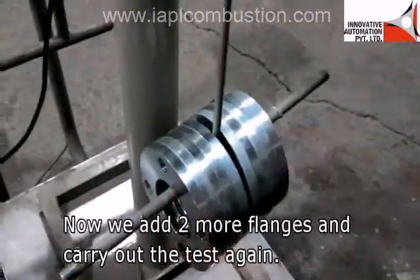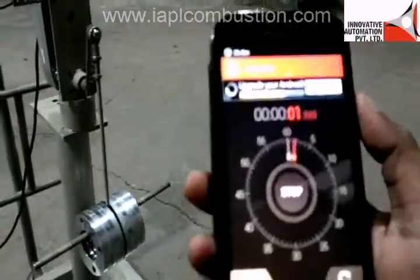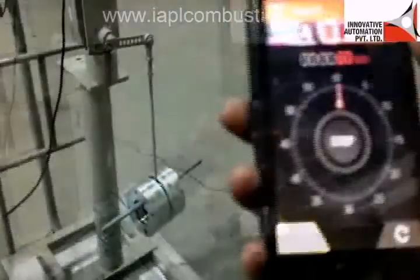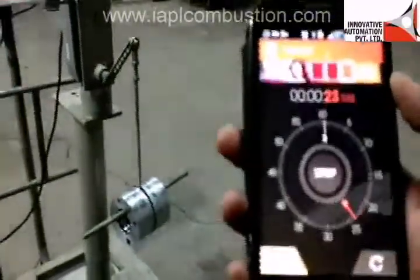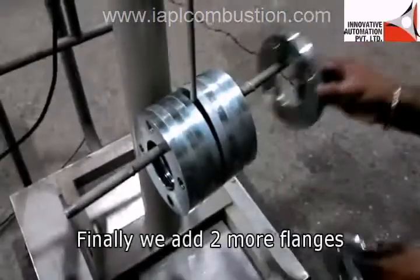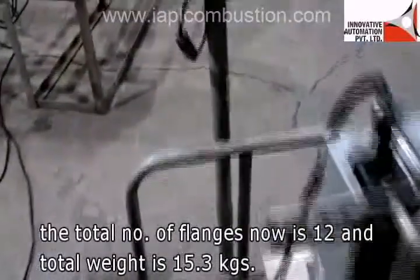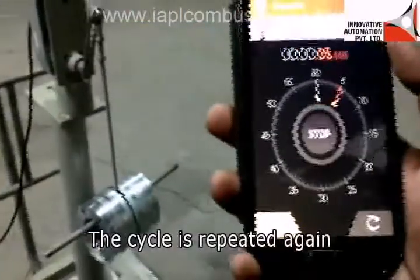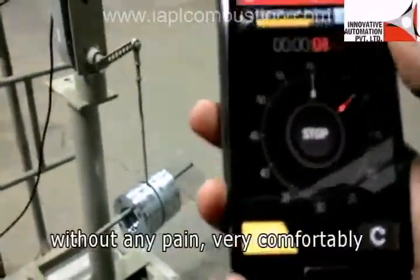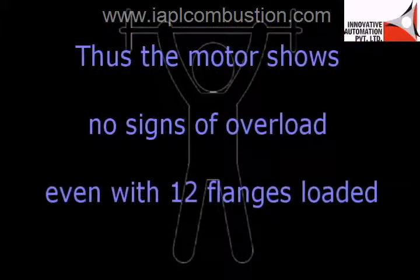We add 2 more flanges and carry out the test again — the total load on the INTELLO actuator is now 12.76 kg with 10 flanges. The cycle is completed in 90 seconds as before. Finally we add 2 more flanges, bringing the total to 12 flanges weighing 15.3 kg. The cycle is repeated, and INTELLO continues to lift the weights very comfortably. Once again the total cycle is completed in the expected 90 seconds, and the motor shows no signs of overload even with 12 flanges loaded.